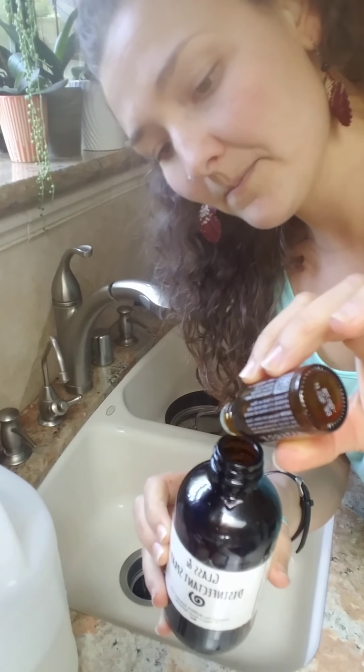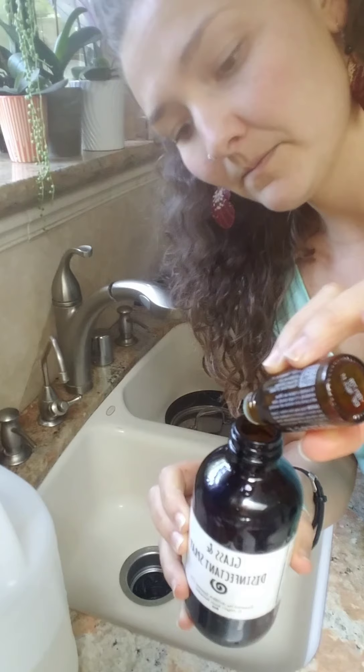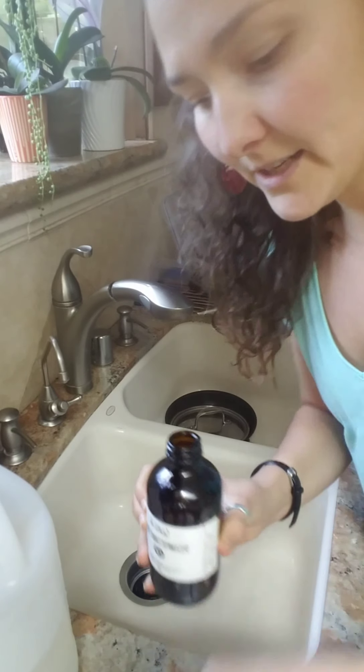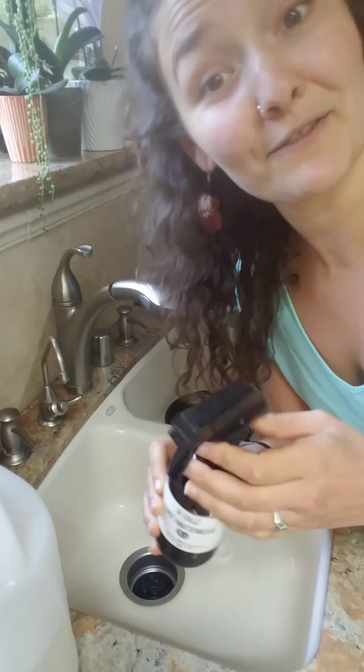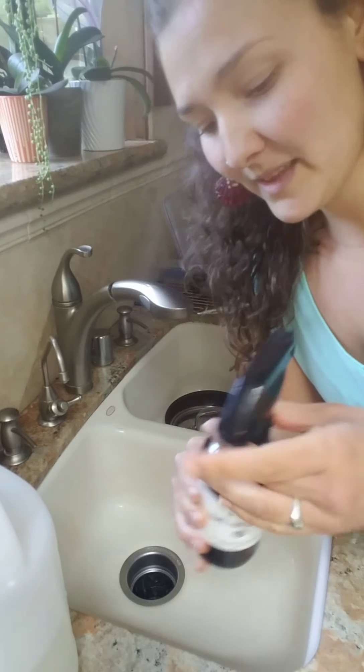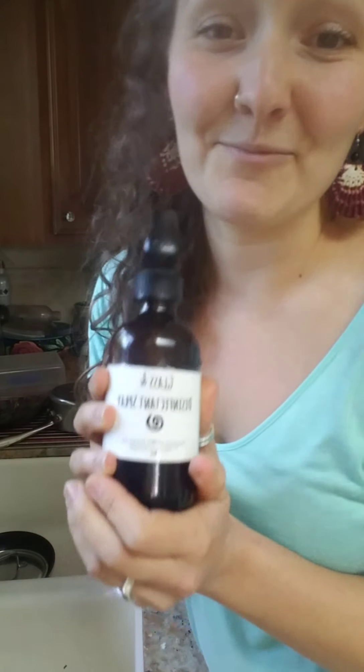I'm going to add about 20 to 30 drops of lemon. I just did 20 because there's already some left in here and I just wanted to refill it for the video. But that is it — that is as simple as it gets right there.